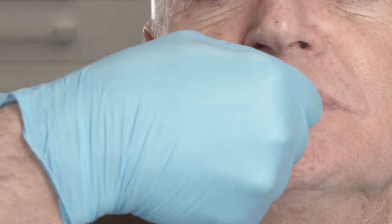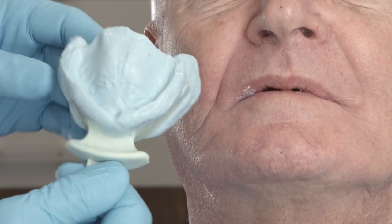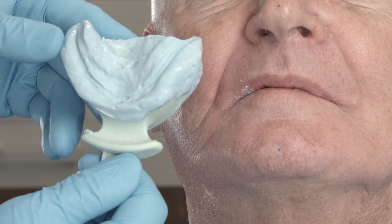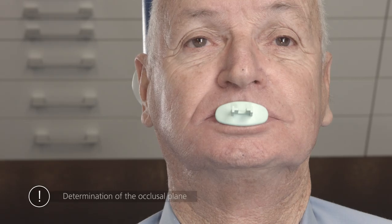By using the centric tray, you do not need to take complete impressions of the jaws. Simply make sure that adequately large corresponding surfaces are available on the impressions so that the software can allocate the impressions accordingly.